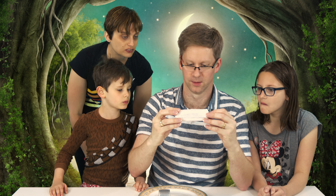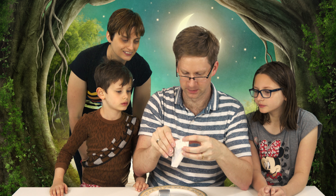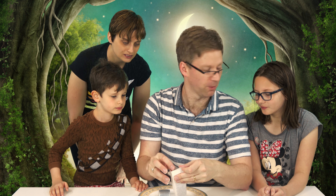It looks like an ice cream sandwich. Does it feel like one? It feels very light. Well, looky there — ice cream sandwich. But it won't melt.